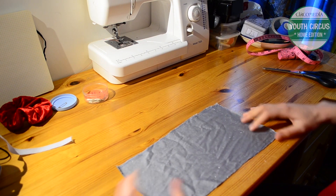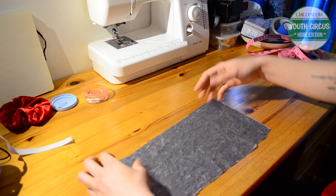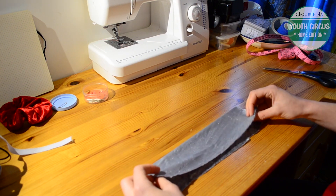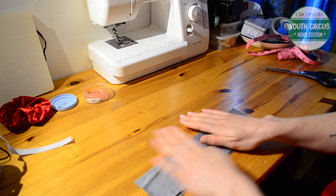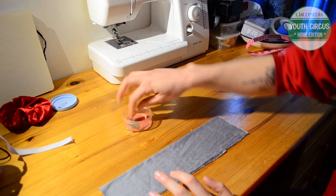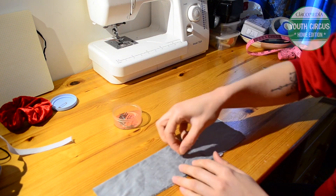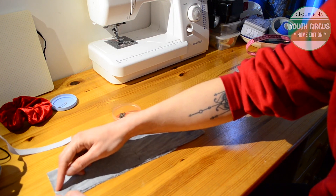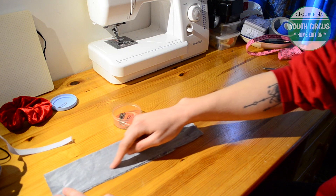We are going to fold our fabric in half this way with the good side — so the right side — on the inside. What we're going to do is make a tube out of this fabric. So I'm going to pin this in half, and then we're going to stitch about 2cm from the edge all the way along here.